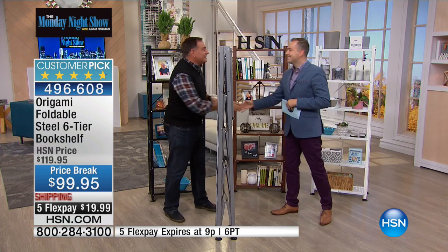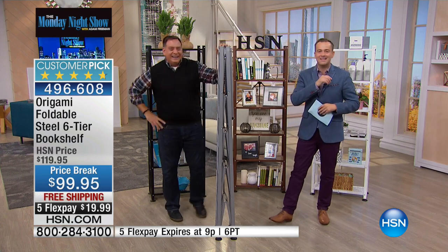Lou Caputo, you are Ideal of the Week. Thank you. I feel ideal. There's more candy in the back with Treat House.